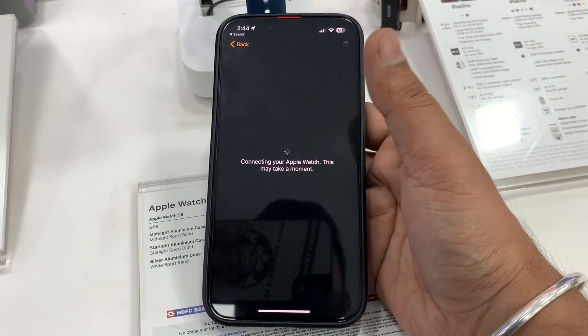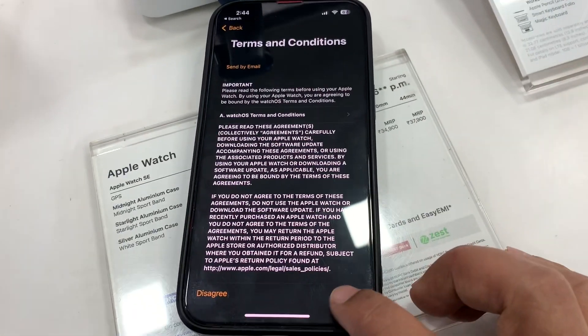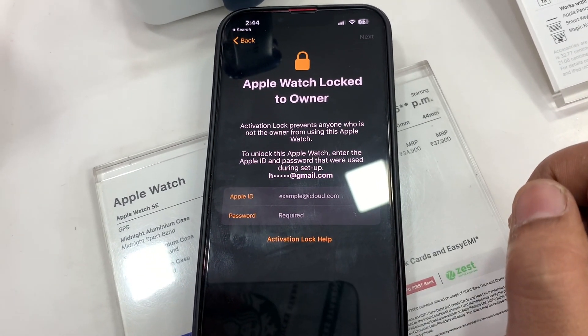Now here are the terms and conditions. You have to accept them, and then you can see the Apple ID and password fields — you have to fill them in to activate your Apple Watch.